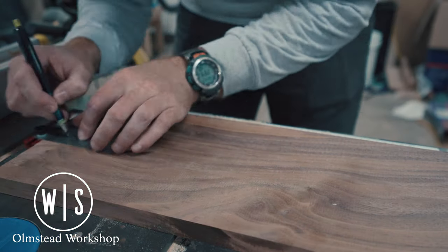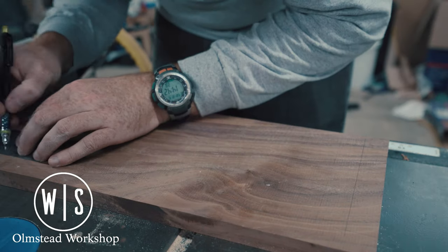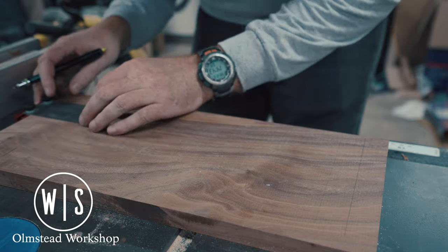Using my Incra Tiny Tee, I measured in 1 inch from each side and top and bottom, and then measured 2 inches in from the side to mark where my grooves were going to be cut.